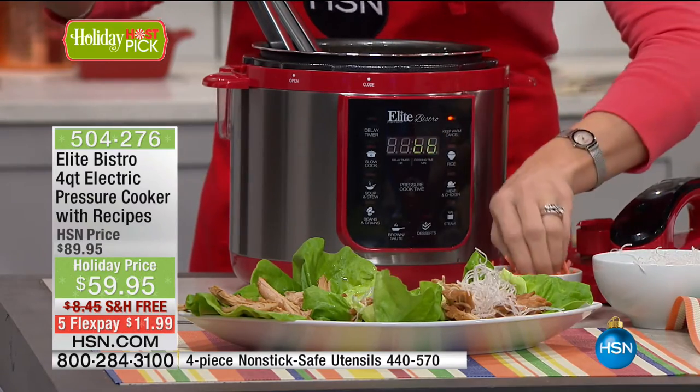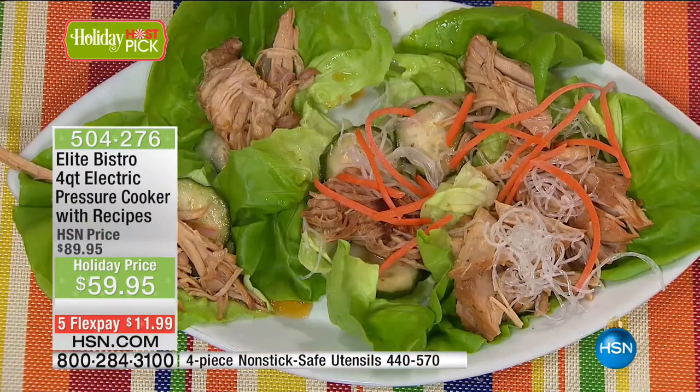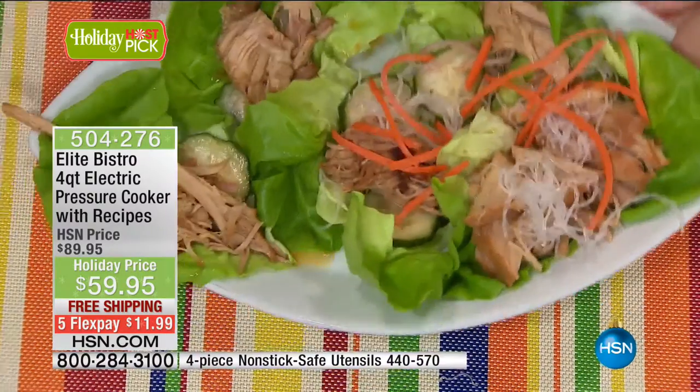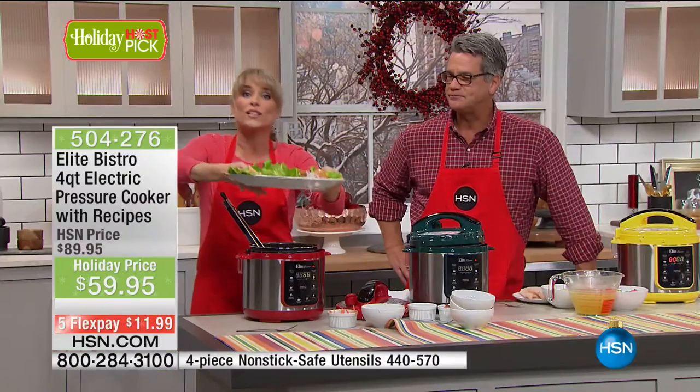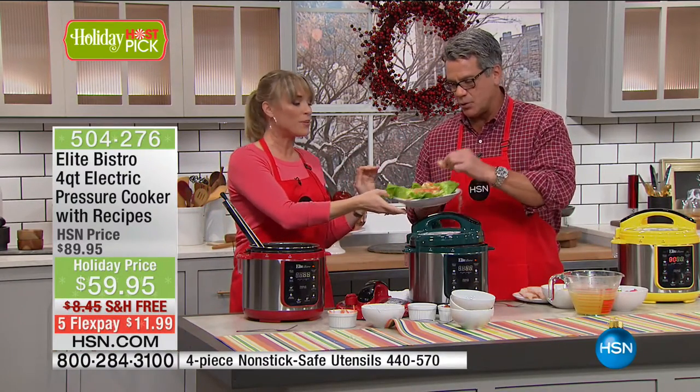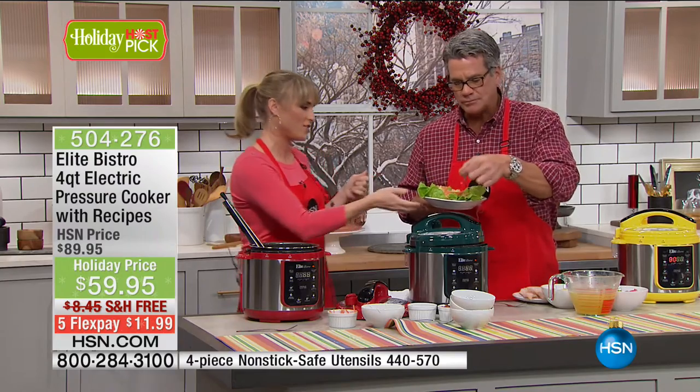People get a little nervous around pressure cookers. Why? Because of the old-fashioned ones. They're not like that anymore. These are delicious lettuce wraps — so if you're doing carb-free or eating healthier, look at how beautiful they are. He's just going for the pork directly — such a guy.